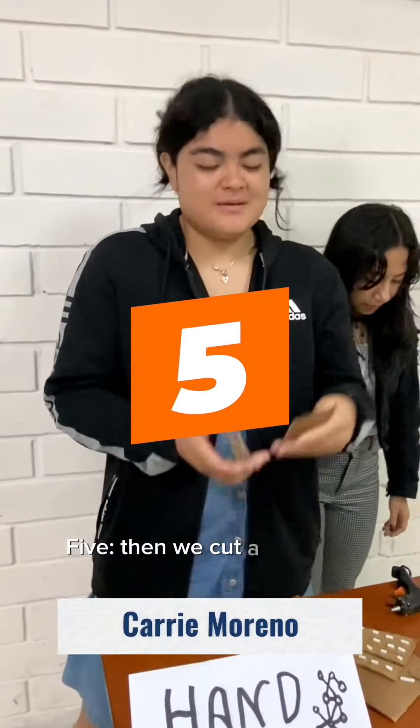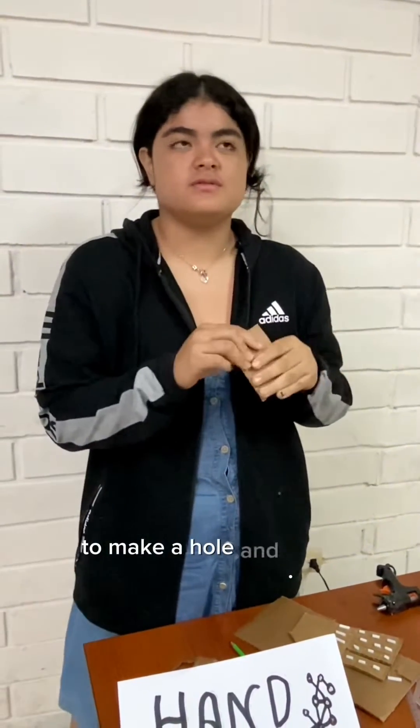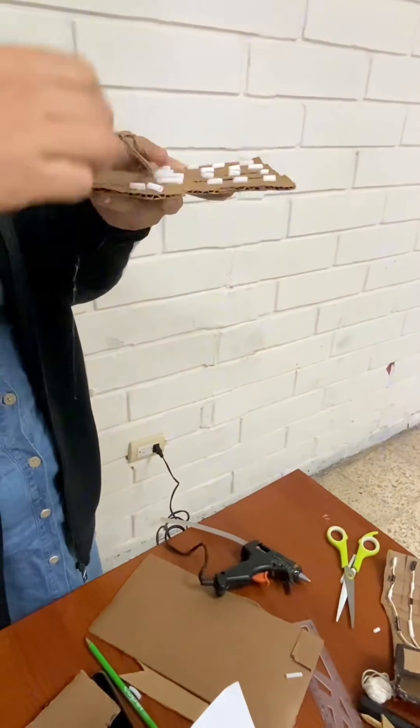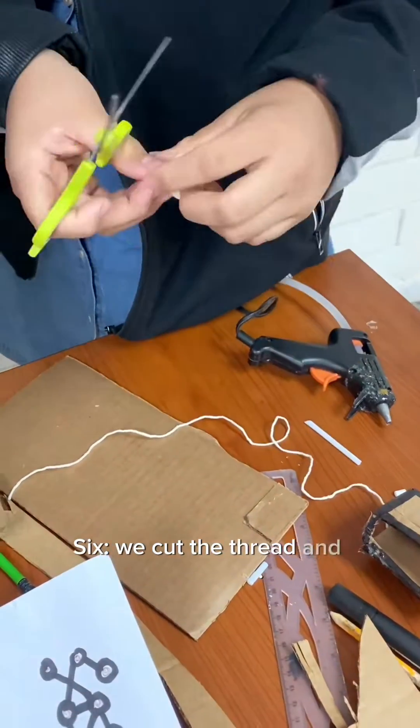Then we cut a piece of cardboard to make holes for the fingers. We cut the thread into strips.